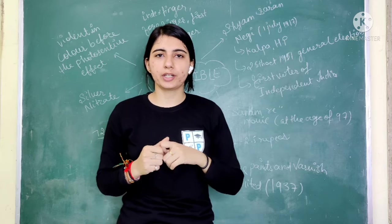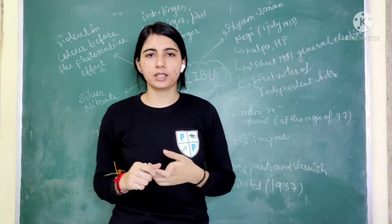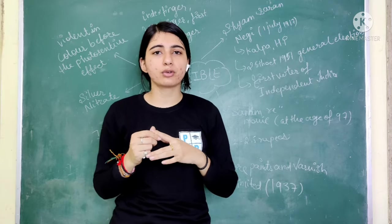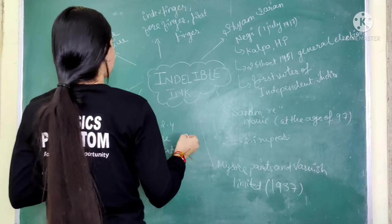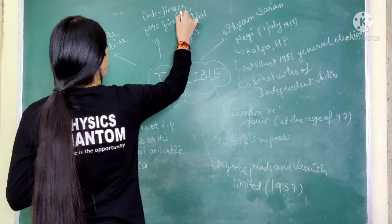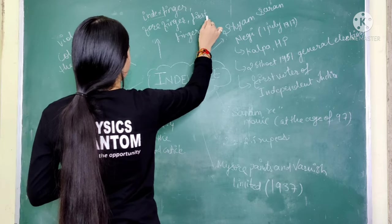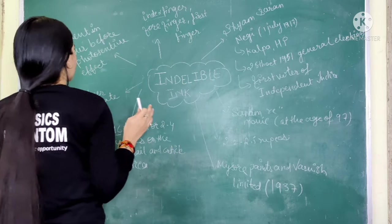The next important point is which finger the ink is applied on. It is called the index finger, forefinger, or first finger — this finger has three names. The first name is index finger, the second is forefinger, and the third is first finger.